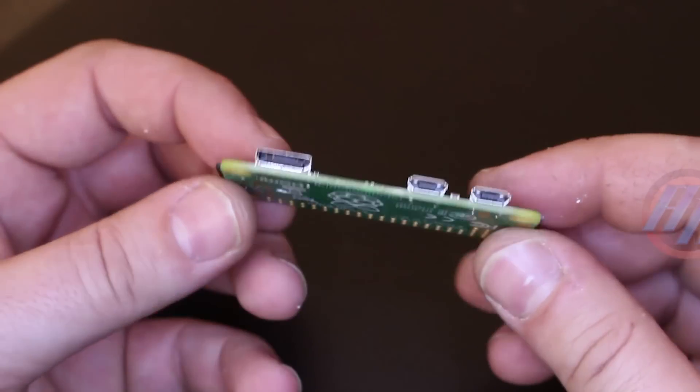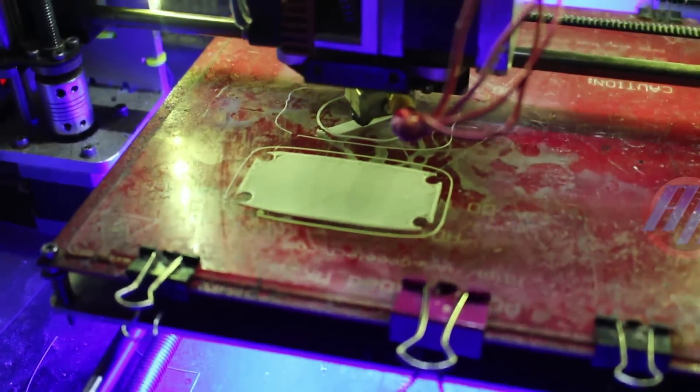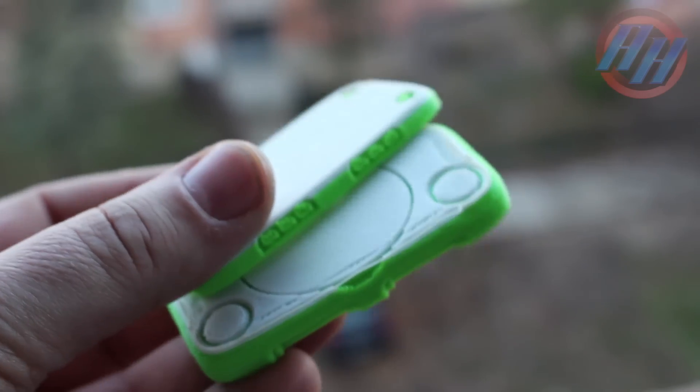In next videos I'm gonna make some cool Raspberry Pi projects, but in today's video I'm gonna show you this 3D printed case for Raspberry Pi Zero, and it's a Sony PlayStation 1 in mini form.